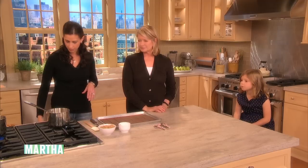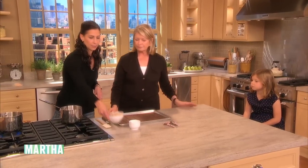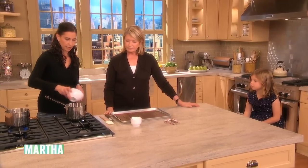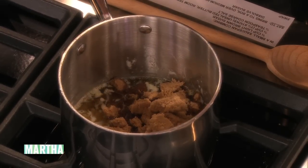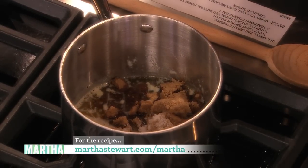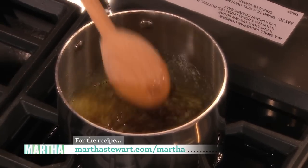Basically what you do is you make a toffee. Here I've got a stick and a half of melted butter, and I'm going to add three quarters of a cup of light brown sugar, and then some salt — because we always love the sweet, salty, buttery, crunchy type of dessert. And what you do is you bring that up to a boil, which we have right here.